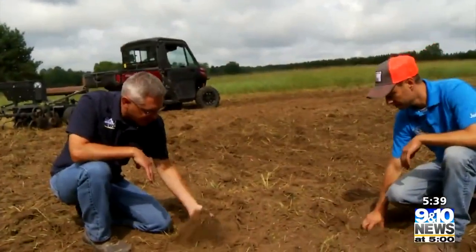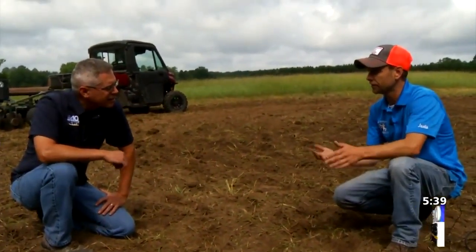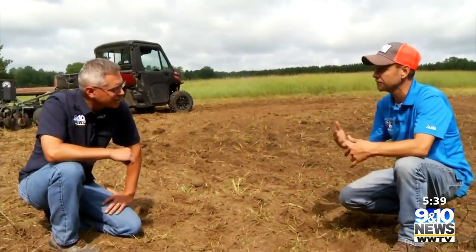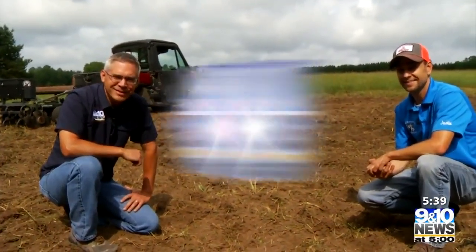Looking good — we're all tilled up right now. What's the next step? The next step is we're going to pick the right seed for this soil and our environment, considering what's been planted around us and what seed we should put in here to make the deer stay and come to our property. That's a whole other process — you'll have to check it out next week.